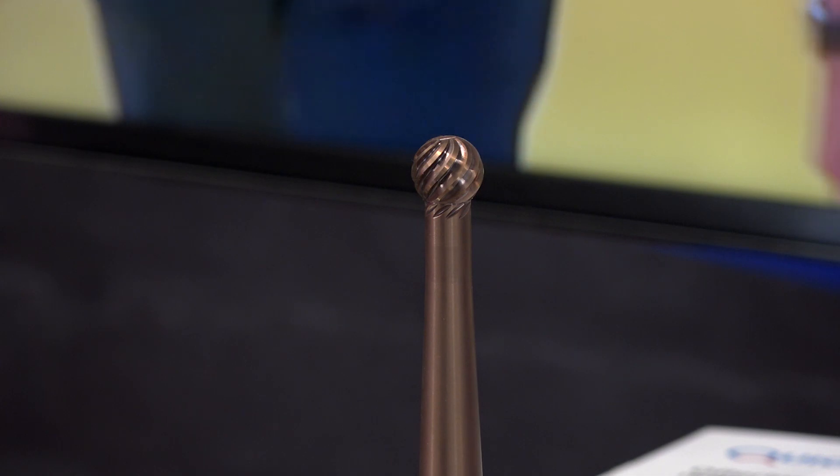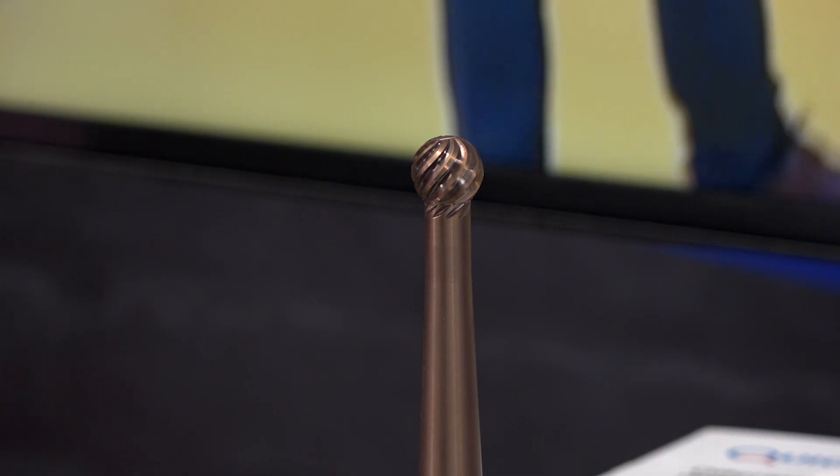My guest is Mike Stobart, technical support manager for QuickGrind, who manufacture tools here in the UK. He's actually bought me a lollipop today, so thanks for that. For our audience who haven't seen lollipop cutters, just a bit about the history of the tool and why you should use a lollipop cutter.